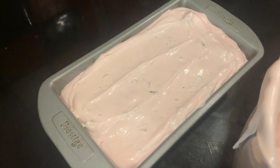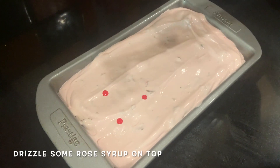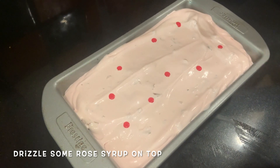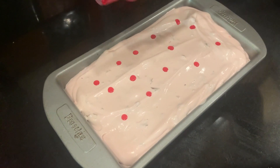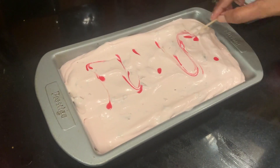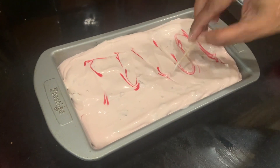Now whatever's left, I'm going to pour it in another pan. Take a bit of rose syrup and just drizzle a bit — not too much, you'll feel sickly sweet, or just a few drops if you want. Take a toothpick and you don't have to do this because once you put the cling wrap, you might not even see it, but just add a bit.